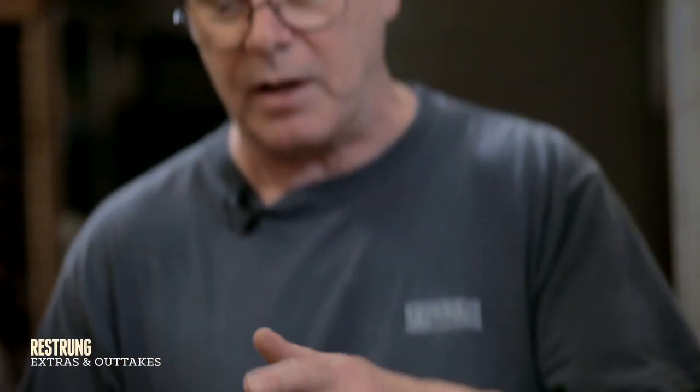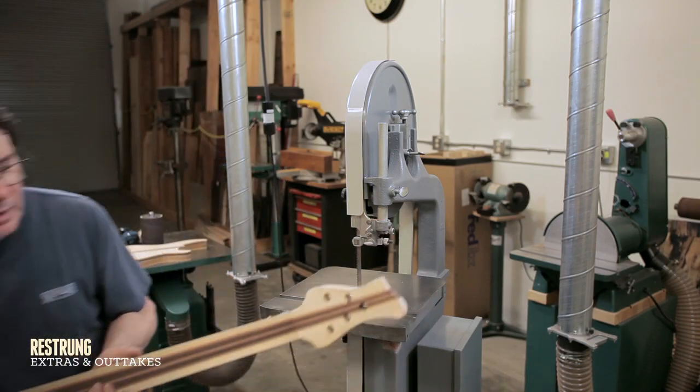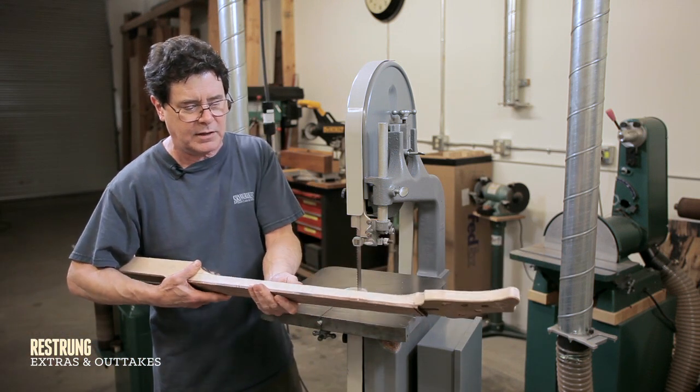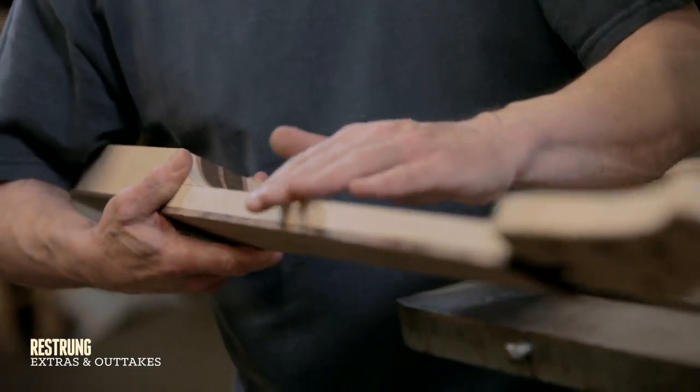Obviously when you're going to shape something, any big chunk like that that you can cut off beforehand is going to save you a lot of work. Now I'm down to this point and I'm going to want to round this. I could start rasping at this point but that would take me a lot of time.